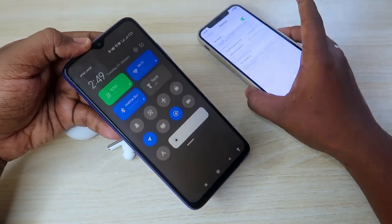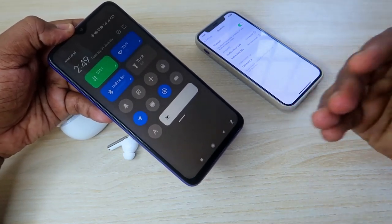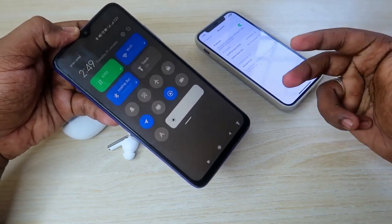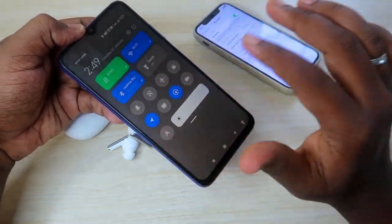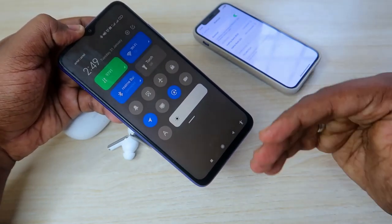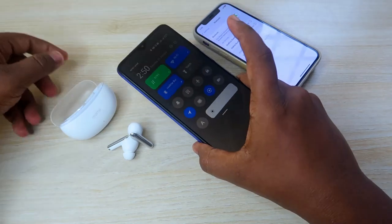If you want to connect to a new smartphone or laptop, you need to go to the manual pairing mode. Only then can you connect to a new device. After the first connection, whenever you want to connect to the next device, you have to manually enter pairing mode.